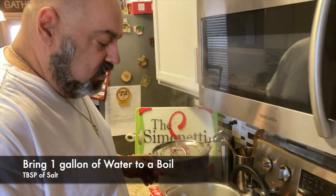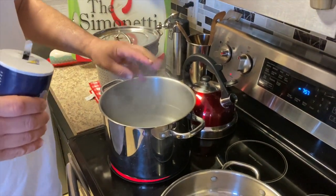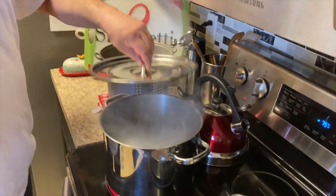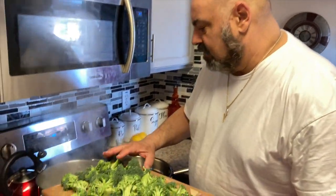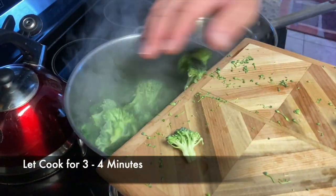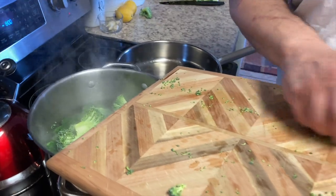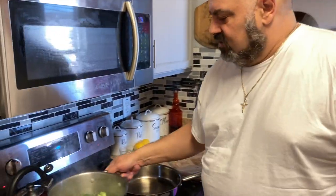We're gonna salt our water here for the broccoli — it'll give it a beautiful bright green color. We're gonna put our broccoli in here now. How long are you gonna let that cook? Maybe three or four minutes. You don't want to cook it too much because it'll turn to mush. You want it a little firm when you're doing the broccoli salad.